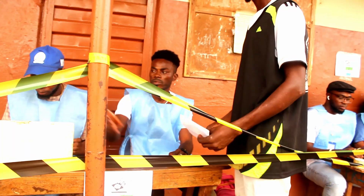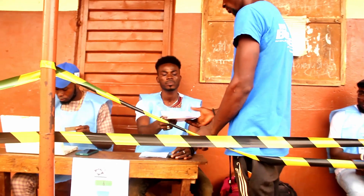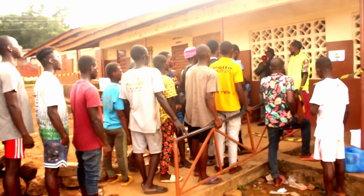Then they will give you two papers: one for the councillor and one for the MP. You go and vote only for the symbol — the party symbol you want or the candidate's symbol. This is for parliamentary and council only.